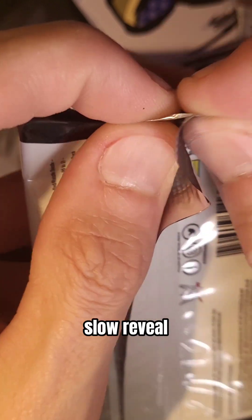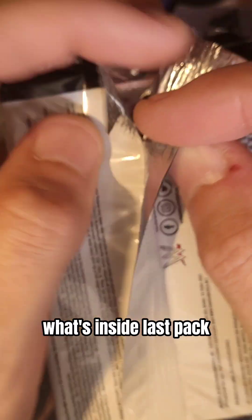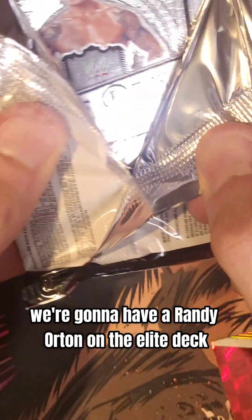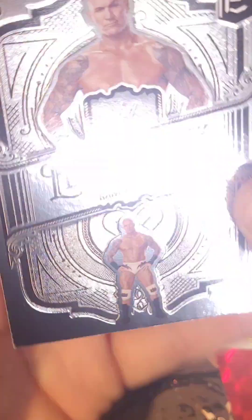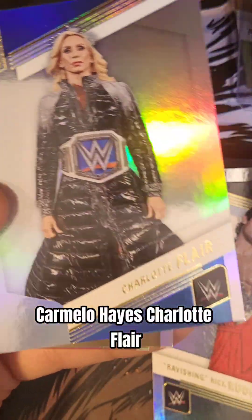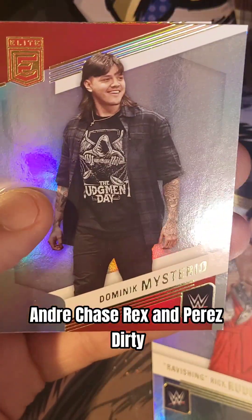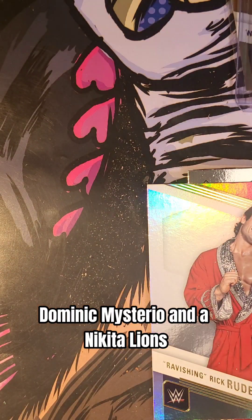This will reveal what's inside the last pack. We're going to have a Randy Orton on the Elite deck. All by Ravishing Rick Rude. Carmelo Hayes. Charlotte Flair. Andre Chase. Roxanne Perez. Dirty Dominic Mysterio. And a Nikita Lyons.